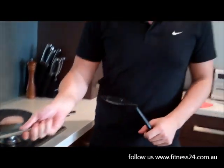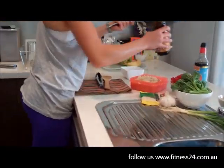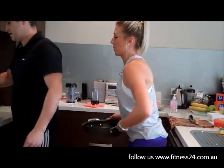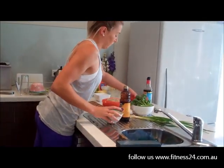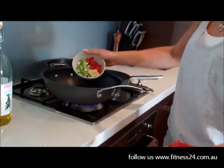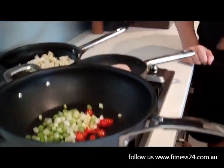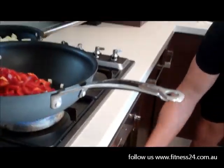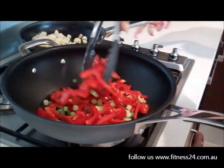And then we'll put that in the oven for about seven minutes. So to get started on the stir-fry, dashing the sesame oil in the wok. Heat that up. Throw in six chopped spring onions, three cloves of garlic, and as much chili as you can handle. One red capsicum. And we're just going to stir-fry that up for one minute until it all starts to cook down.